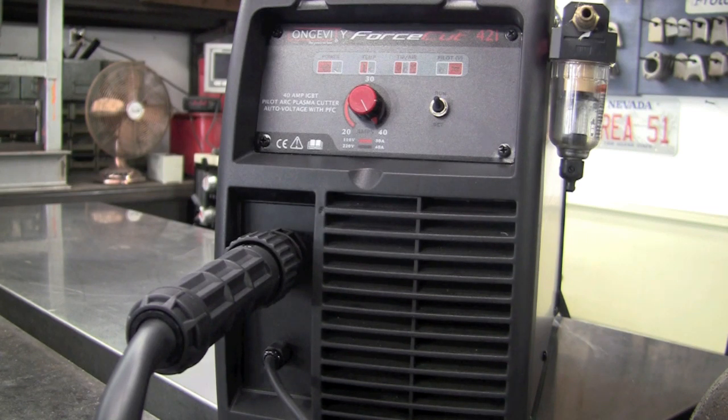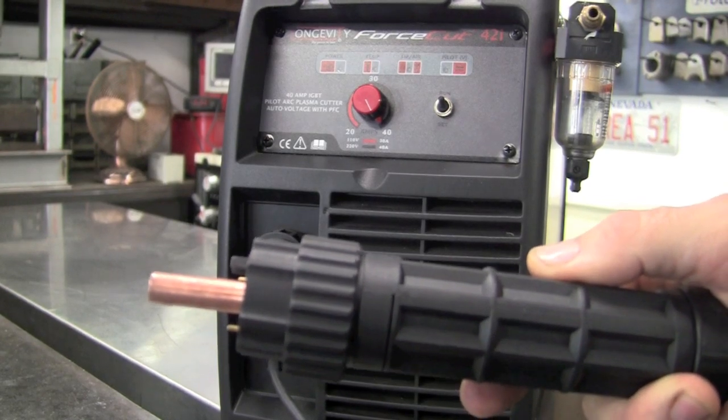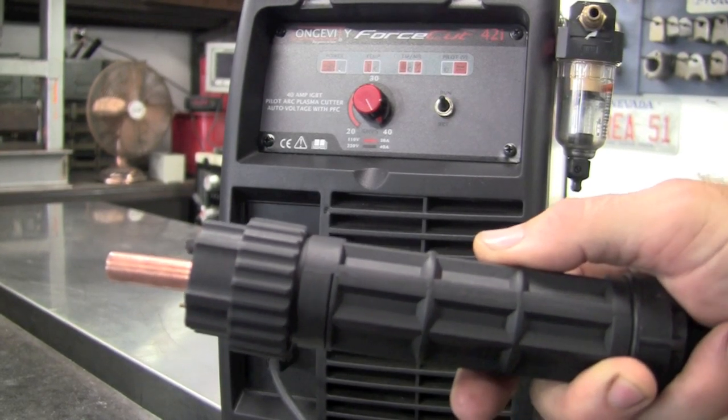I can't get enough moisture traps on a machine, so I've located a couple externally as well. The hand torch comes with a Euro connect that makes hooking it up a snap.